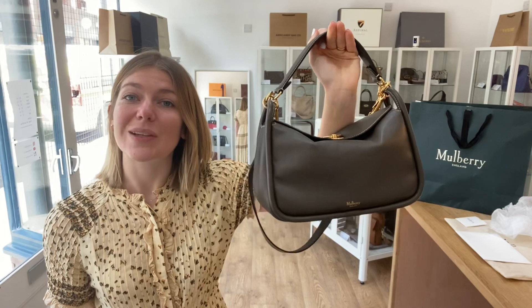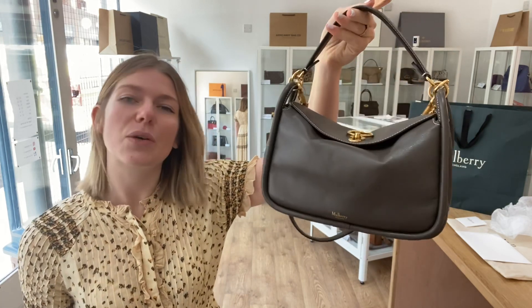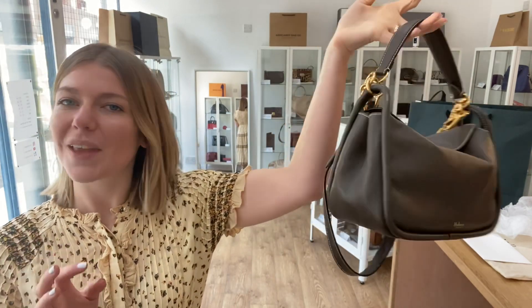It's just absolutely gorgeous. I really like the Leighton. I think it's very stylish, very sort of casual, effortlessly chic. And I just love it.